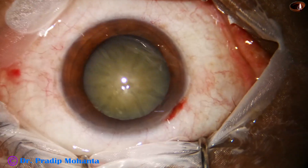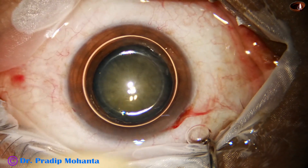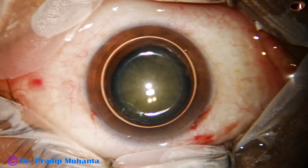If we make a side port 90 degrees away from the main incision, the astigmatism induced by the main incision is neutralized to some extent by the side port.